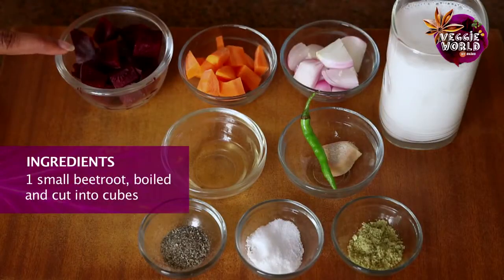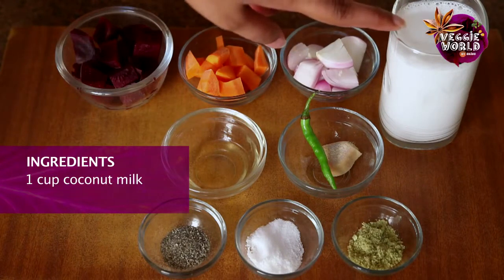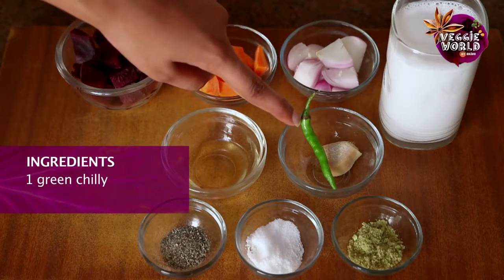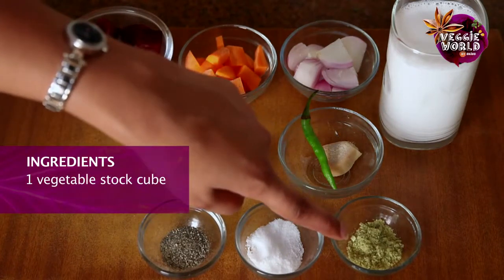Let's take a look at what we need to make cold beetroot soup. One small beetroot boiled and cut into cubes. One small carrot cut into cubes. One small onion cut into cubes. One cup of coconut milk. One piece of ginger. One green chilli. Two teaspoons of oil. Pepper to taste, salt to taste, and one vegetable stock cube.